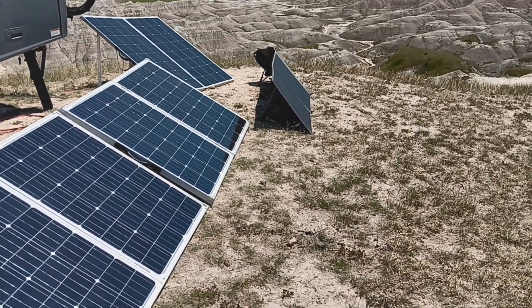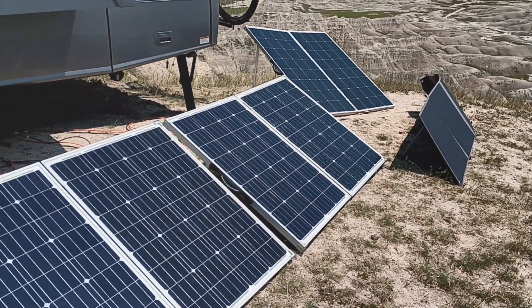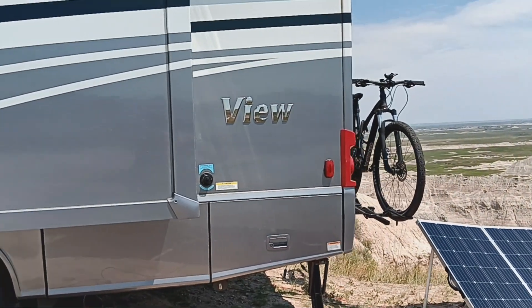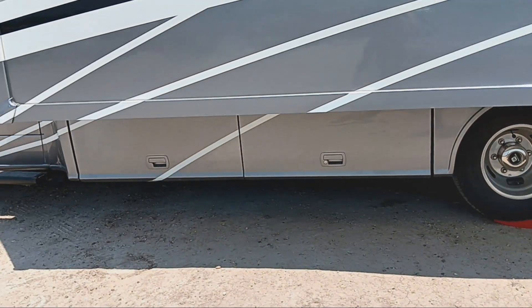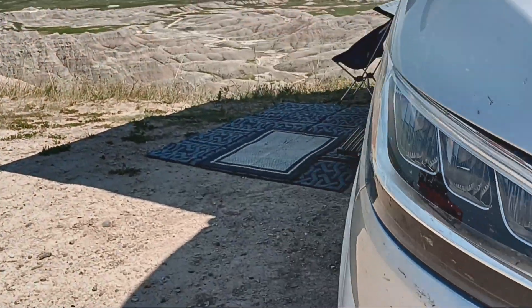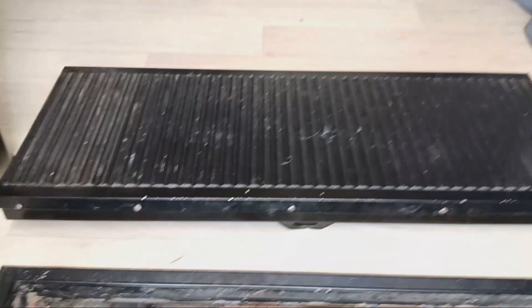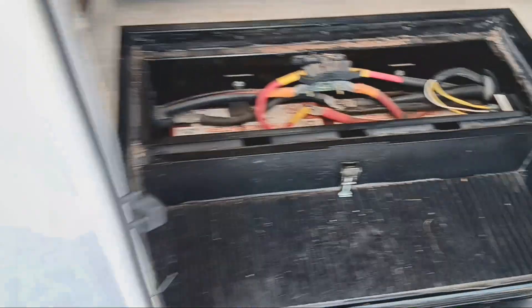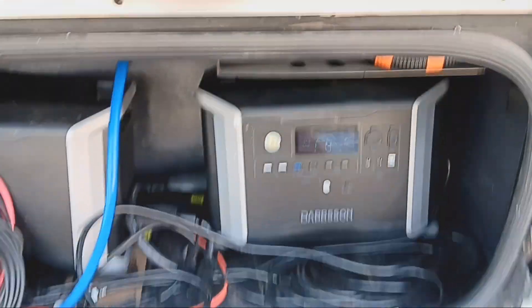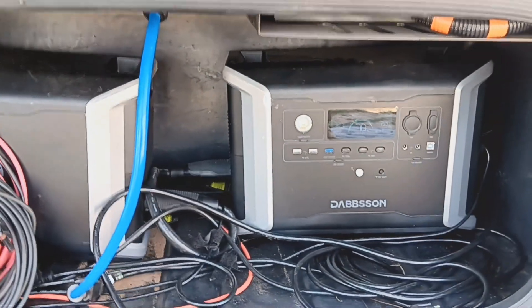I thought I would do a more technical video on how I run my air conditioner off solar. The Winnebago View comes standard with 200 watts of solar, but my rig came with 510 watts. It also came with lithium-ion batteries, which are right here in the stairwell. That's 3.3 kilowatt-hours of energy storage — about a day's worth of use for me if I'm cooking with electricity and working.